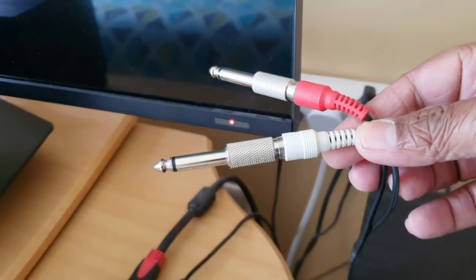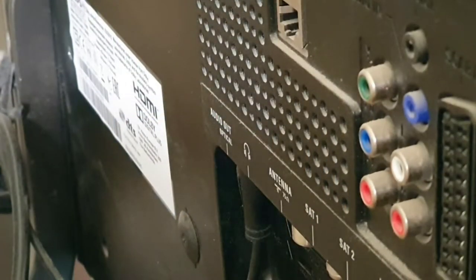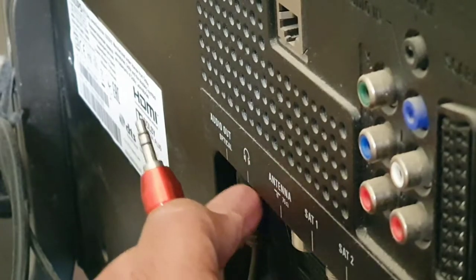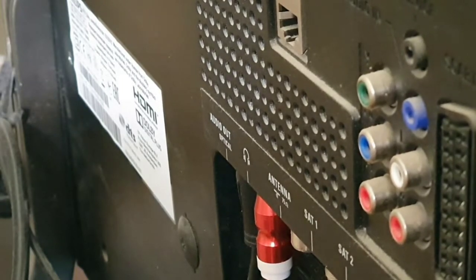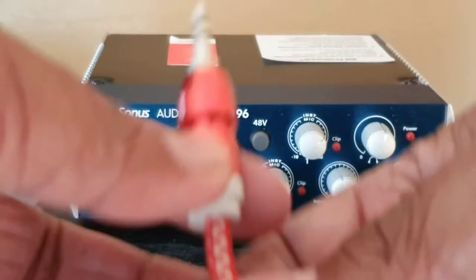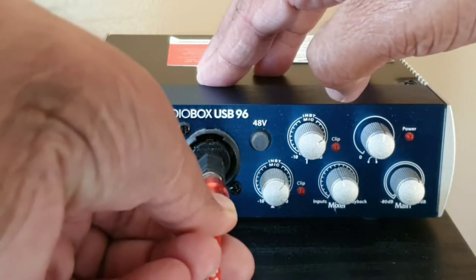This RCA cable is going to my home theater, connected to the media player input of my home theater or amplifier. The first thing I'm going to do is take this aux cable and connect it to the headphones output or aux out of my TV. That's the first step. The cable coming from the headphone output of the TV — I'm going to connect the adapter to it, then insert it at Instrument 2 input on my AudioBox.